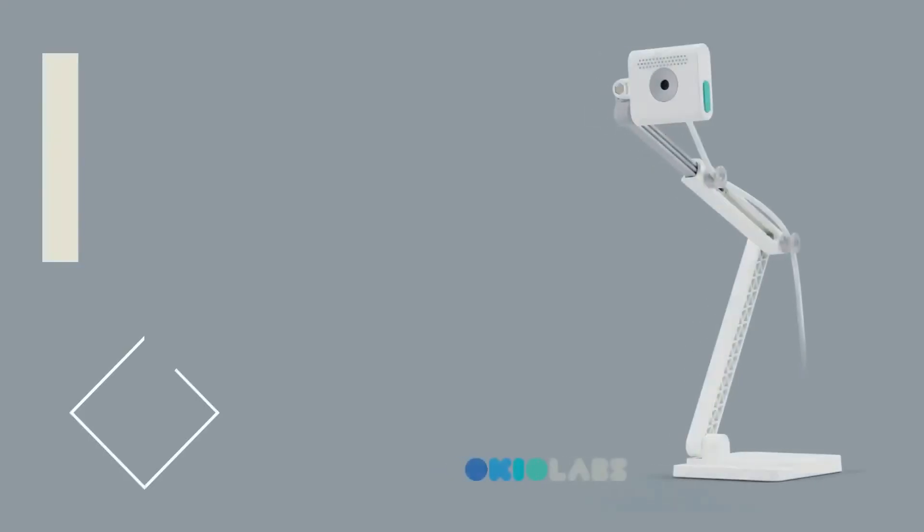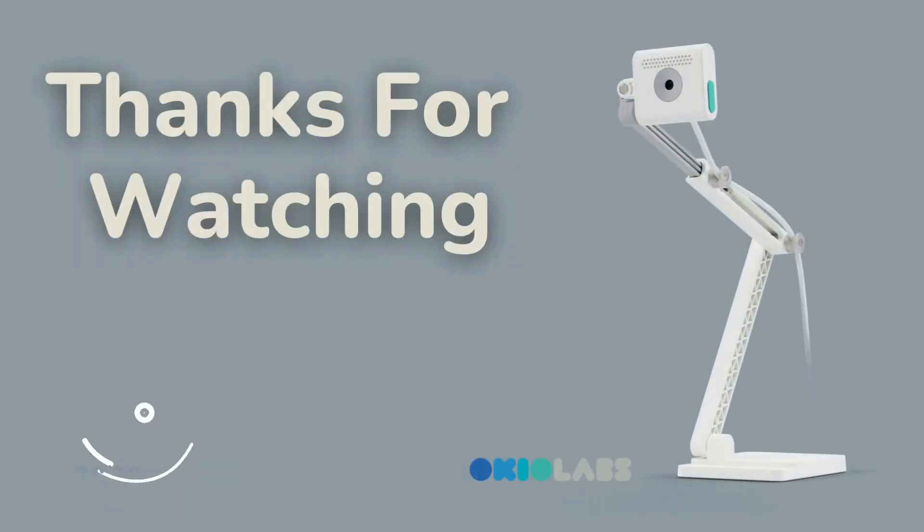Thank you guys so much and we can't wait to hear what you all think about it. Be sure to follow us on Twitter, Facebook, and Instagram where you can stay up-to-date on all things OkioLabs.